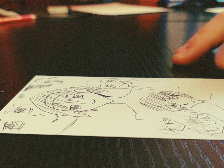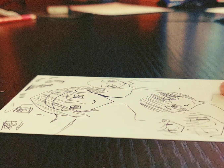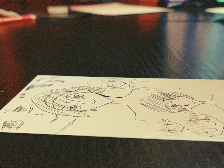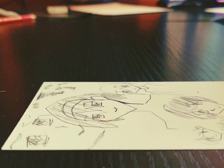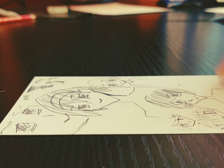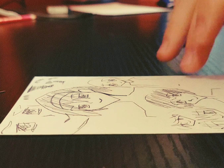Hey guys, it's ultimate mangaka 99 here, and I'm going to show you how to draw a simple anime face. This is just my take on it, and all you need is a piece of paper.